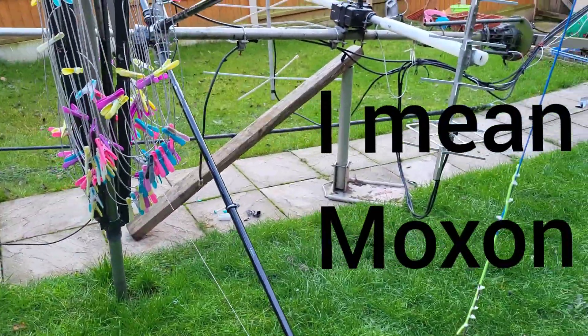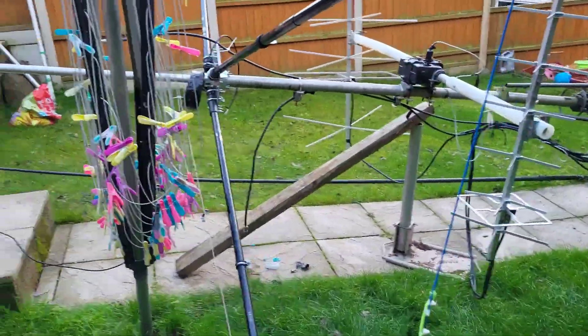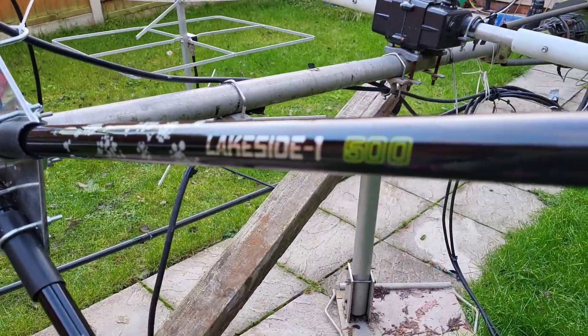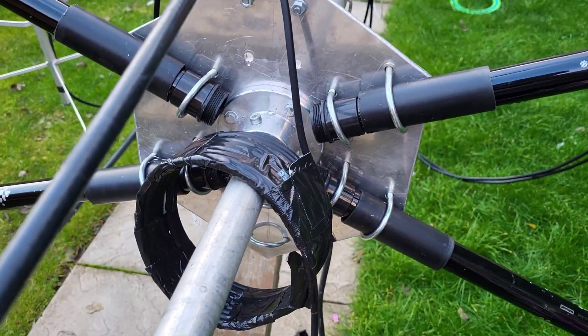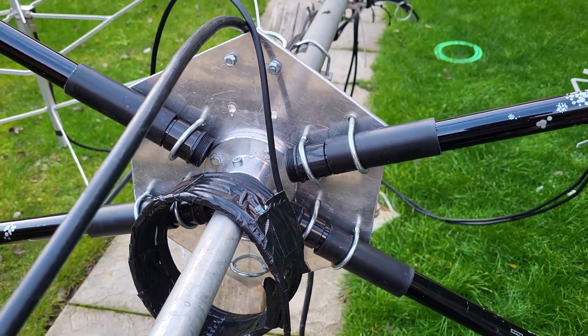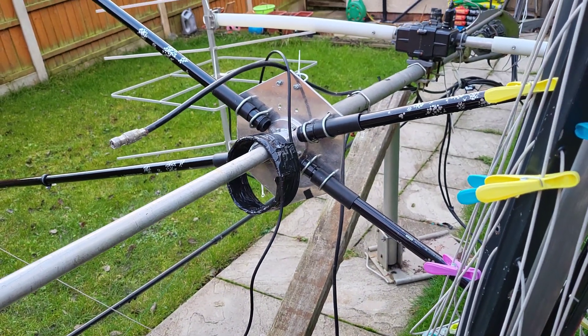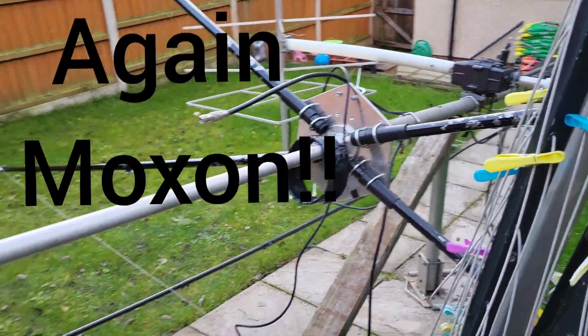This is just a short video of a hex beam I've just knocked up over the last couple of days — well, actually a couple of hours. I'm using four of these poles from Decathlon. The hub I'm using here is from a hex beam I built early in the year, but I never actually put it up because it's too big really. So 10 meters have been open pretty good the last few weekends, so I thought I'd knock up a 10 meter hex beam.